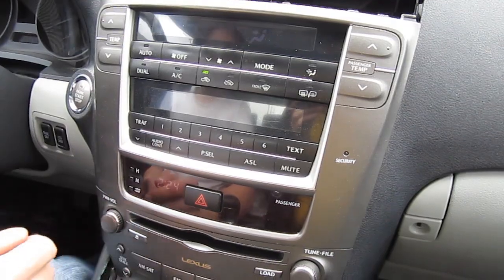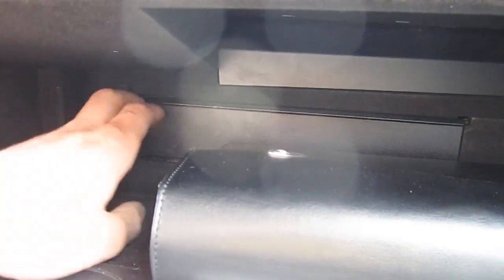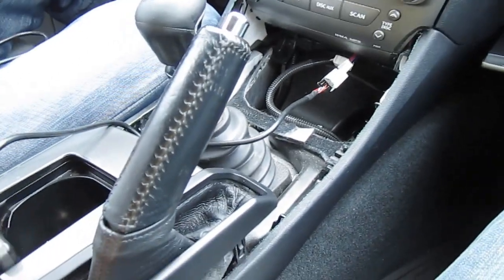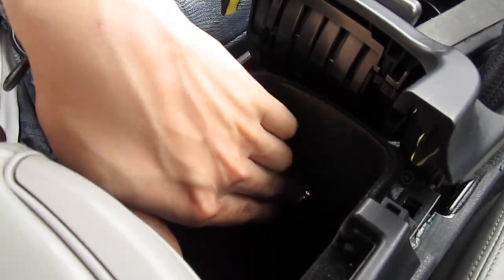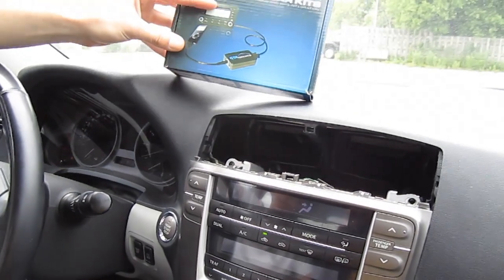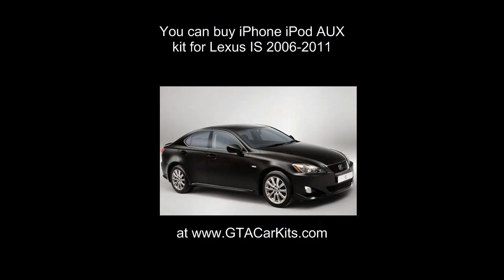The next step is to run the cable — turn off the radio. You have many options in this car: you can run it to the glove box through the back, or there's a plastic piece that covers the cabin filter that comes off so you can run the wire behind it and still have enough space to feed it through. You can also run the cable all the way in between and run it to the armrest — there's already a hole there and you can make it bigger. This was a video for GTA Car Kits on how to install our kit into a 2006 Lexus IS. I hope you liked the video, we'll see you next time.